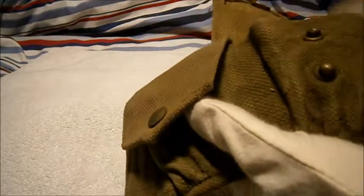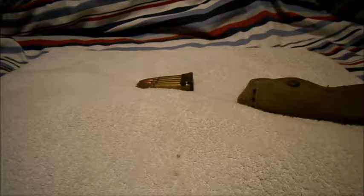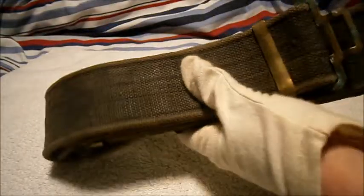So as I said, 1942 dated, Second World War British army field pouch. Actually, I'll be back in a sec — I'll quickly show you how it attaches to the belt.